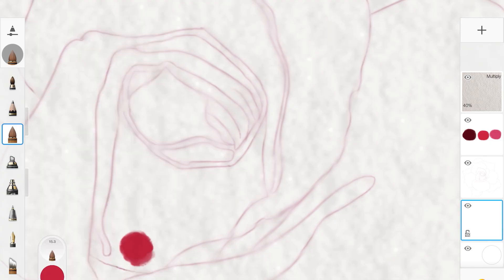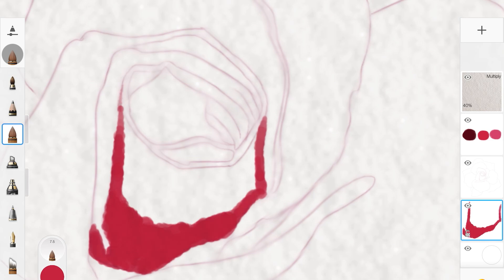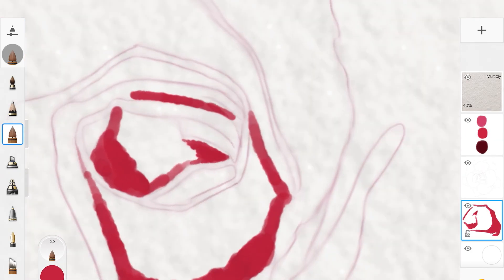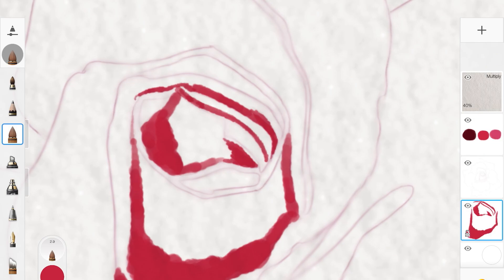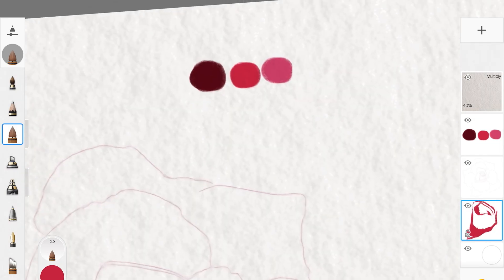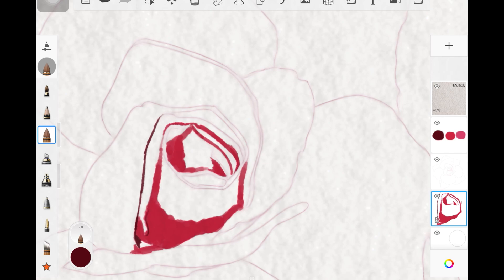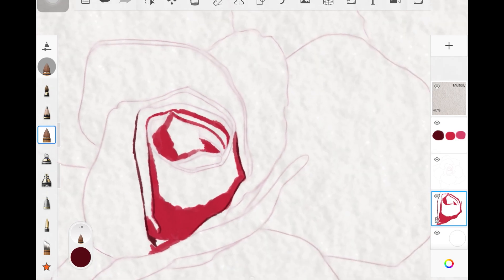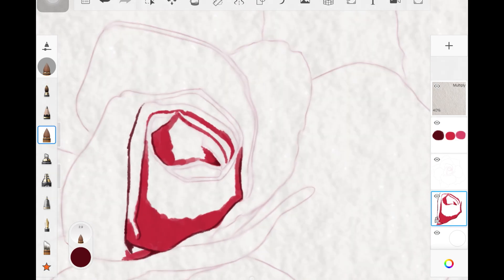Now I'll start the painting process with brush type set to Standard, adding colors while referencing a reference image. You can follow this or use your own reference. I'm switching between colors to add a lot of pigment, and I'm not filling out whole shapes — only adding color where I see highly saturated areas on the reference.